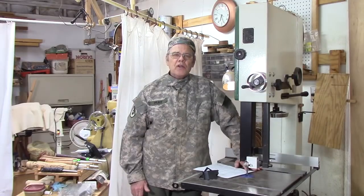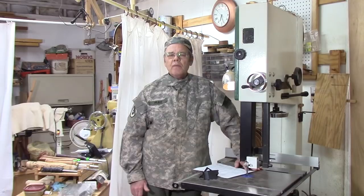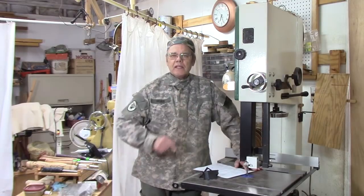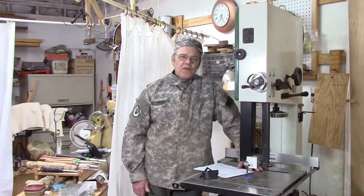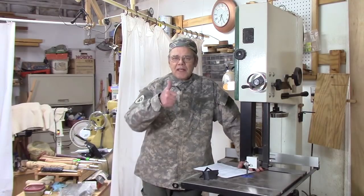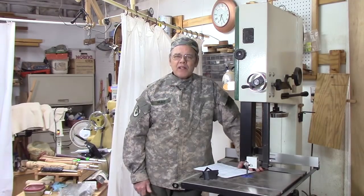For more on bandsaw use and processing wood, you might want to look at this playlist — it's got some other videos in it. If you're new here and you've gotten this far, take a moment and hit the like button and consider subscribing. Y'all stay safe, come on back here.